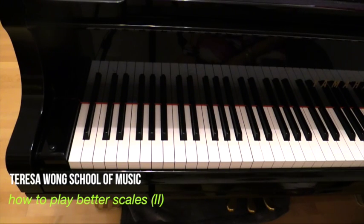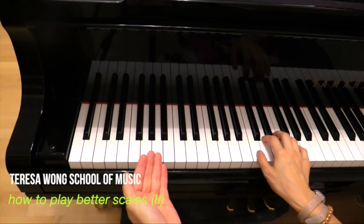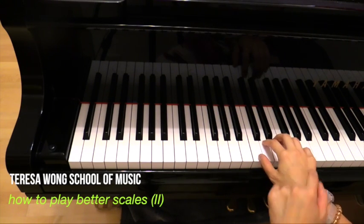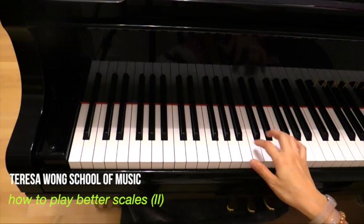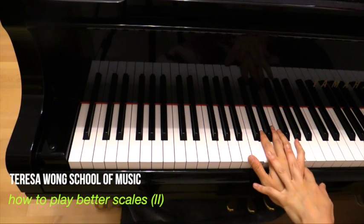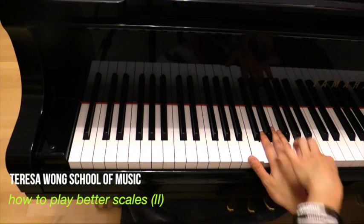Now let's look at my hand from the top-down approach, because we just talked about the thumb traveling under the palm on the side view. I want to talk about the palm because when people play — not just scales but anything in general — there's a lack of palm awareness. What I mean is they don't know how to control the palm. You have to control your palm, and actually use your palm to control your fingers.